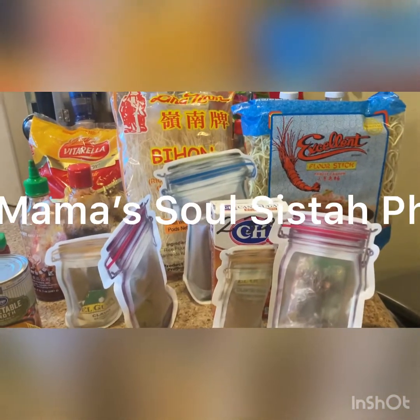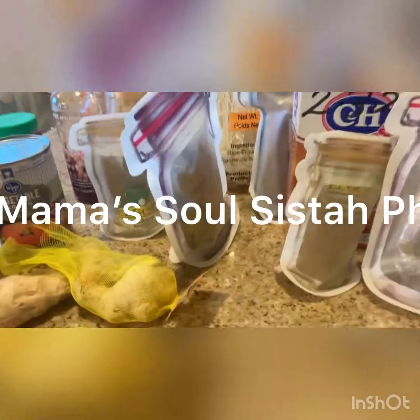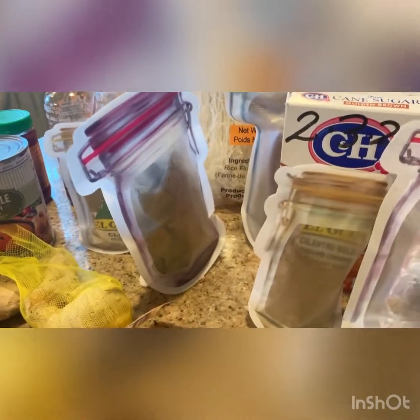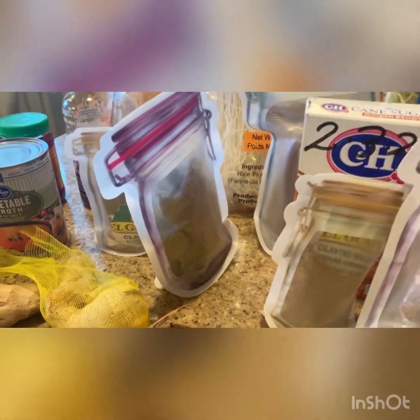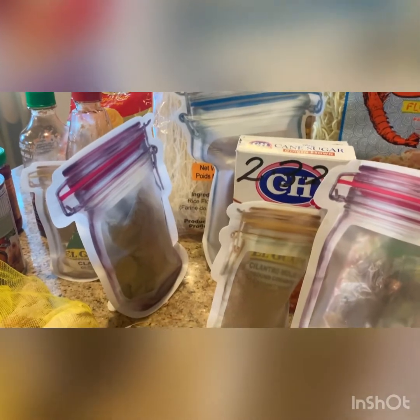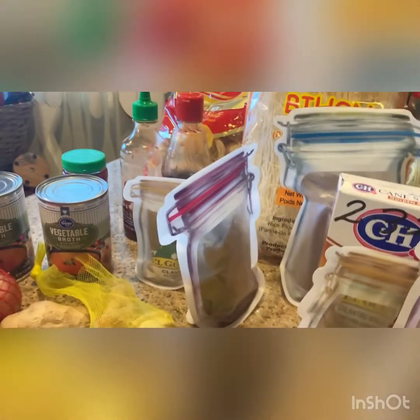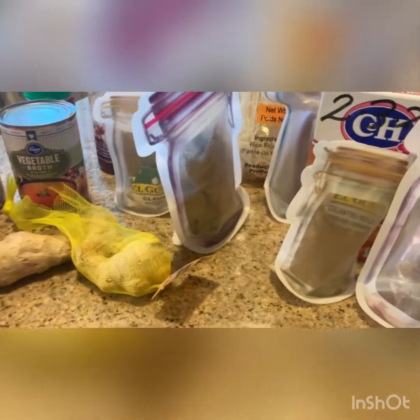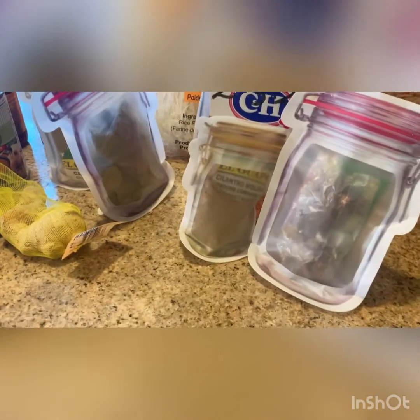Hey guys, I'm back again and I got a plan. I'm thinking about some pho — that's right, capital P-H-O. It's a really delicious dish. I've already started it but I thought I'd go ahead and tell you about some of the ingredients that you're going to need.